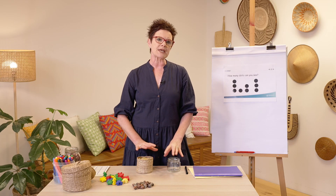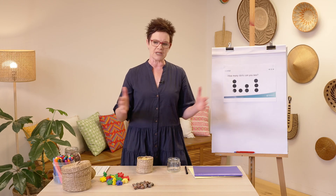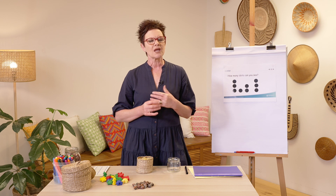Today our learning intention is to estimate and count large collections efficiently. Efficiently means we're not going to waste any time — we're going to do it in a timely manner. No counting by ones, because that takes too long. We're also going to estimate and count.